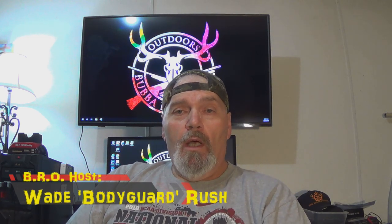Hey there folks and welcome to the Bubble Roundtree Outdoors channel. I'm your host Wade Rush. Today is going to be a tale of two 1187s. Let's get after it.